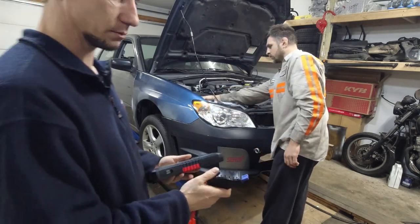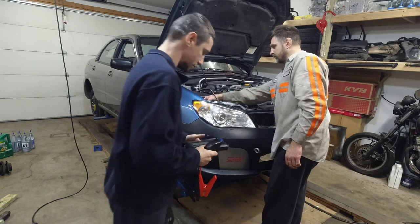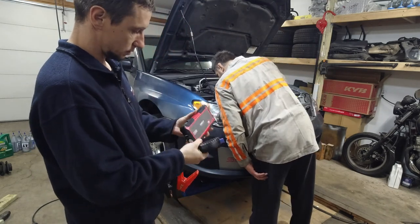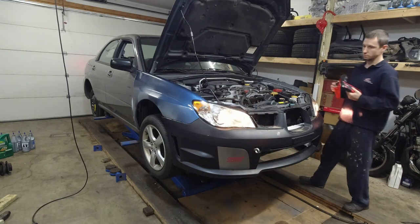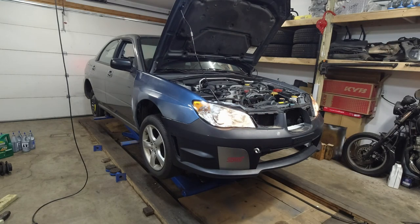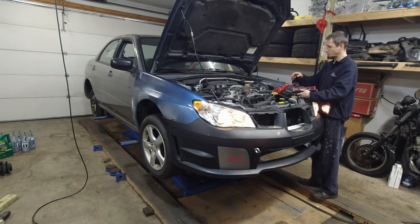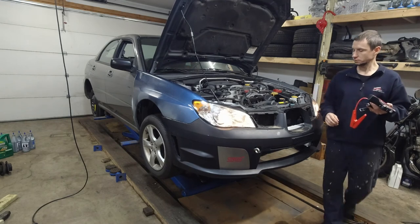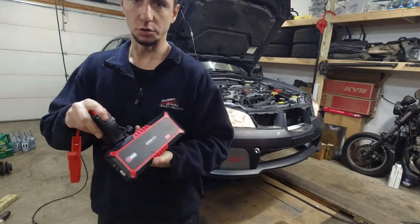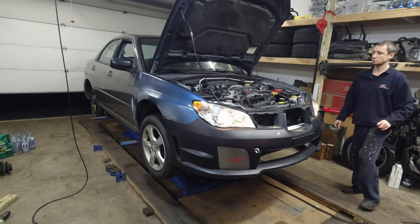We've got to do something about this. This is a hammer — never use this. Jumper cable. Both lights? Yeah, yeah, yeah. Crank it. Good stuff. Pop it in here. Don't say it.